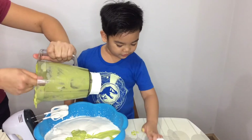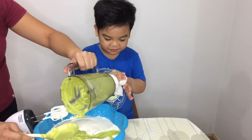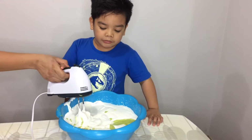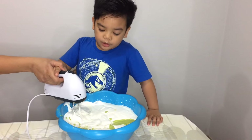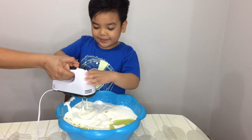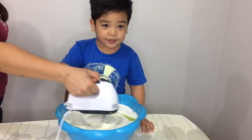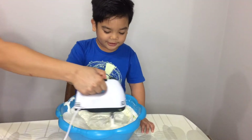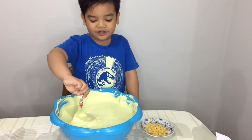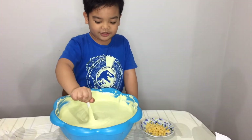I need to mix it with this. Okay, now the avocado is in — mix it. I need to mix it. You did not hear my question, okay? Mix it, let's mix it! Okay everyone, this is the final step. We are done mixing it. Now it's color green.